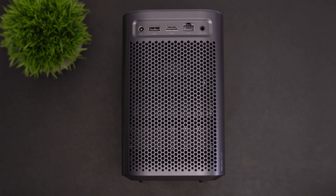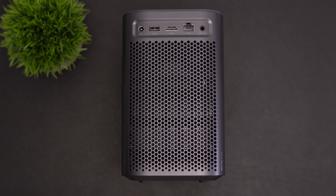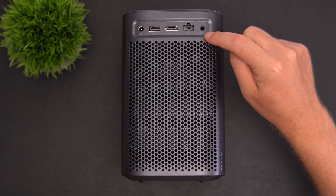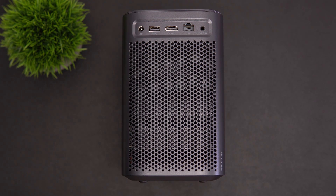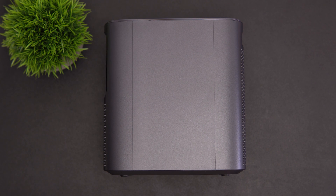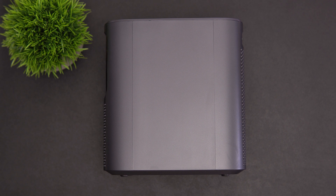Along the back there is ventilation, a fan, and two Dolby Digital 5-watt speakers — I'll give you a sample of those later on. Up top there's a 3.5mm line out, LAN, HDMI input, USB 2.0 for external files, and DC in for power. Power consumption is typically around 110 watts. Left and right there are no ports. The build is plastic but well done — it does not feel or look cheap at all.